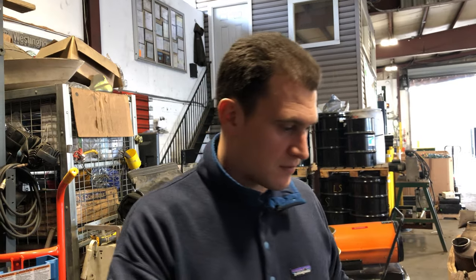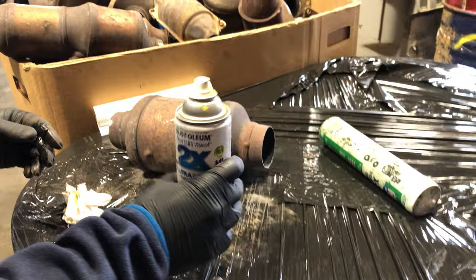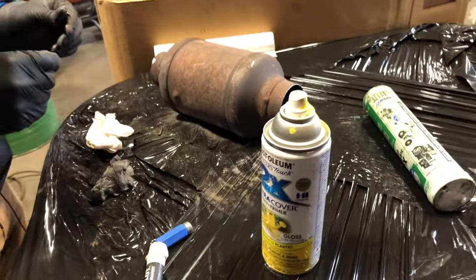This is Tom from RR Cats, and we want to go over one way to identify your GM catalytic converters. There are multiple ways, but today we're going to spotlight using different types of abrasives — whether it's steel wool, spray paint, or grease — to try to figure out how you can read that number a little clearer.